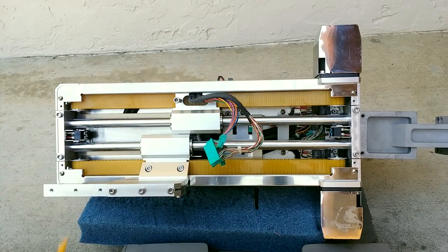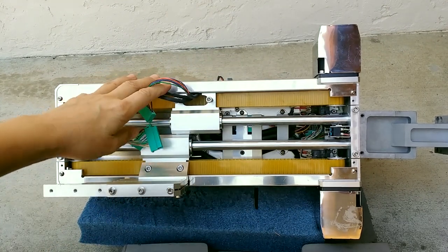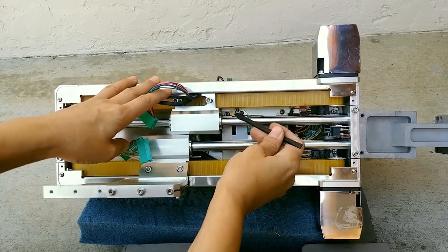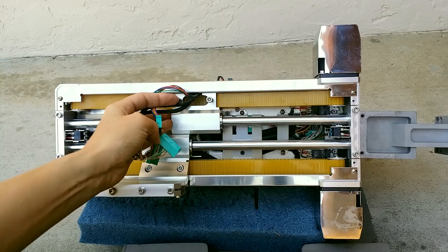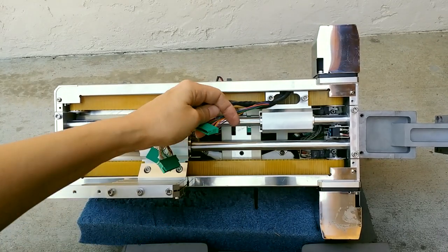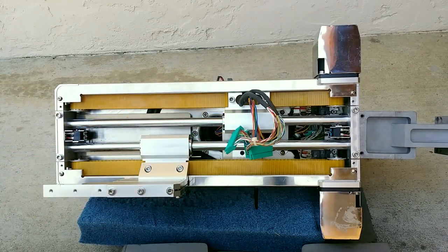There are little limit switches and there's a blade - there's a little blade right here where there's a photo interrupter. When this gets to the end it hits the photo interrupter, and if it goes a little bit more you hit the limit switch.